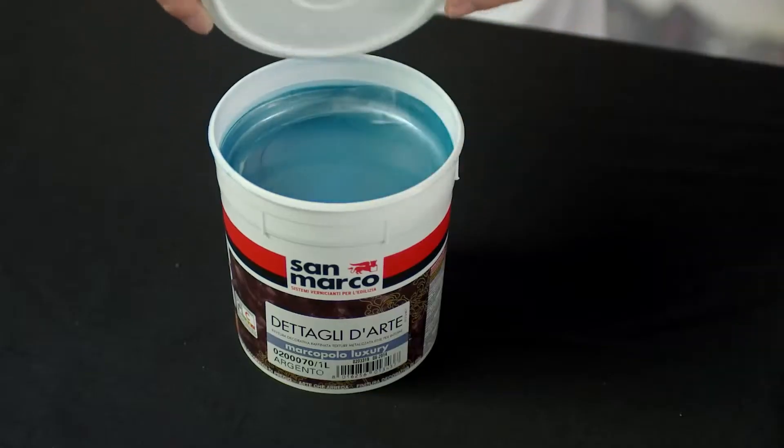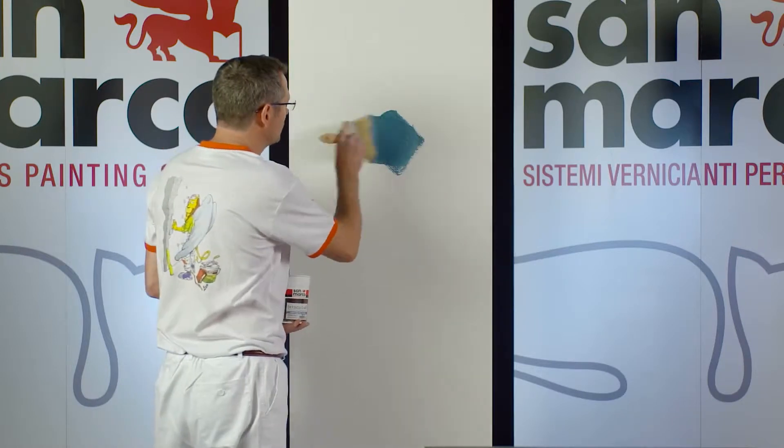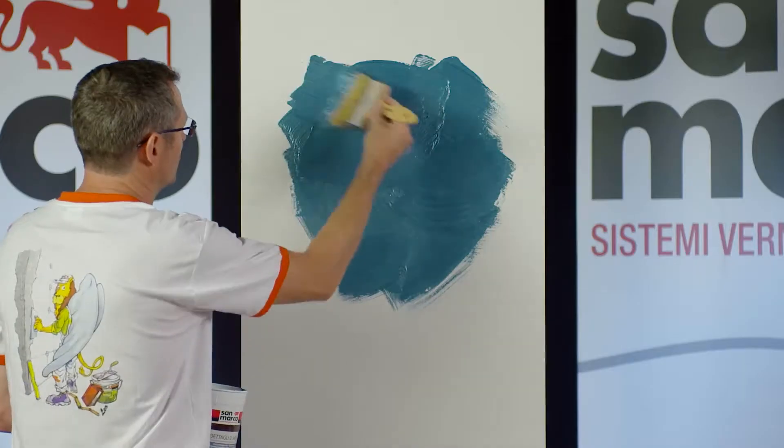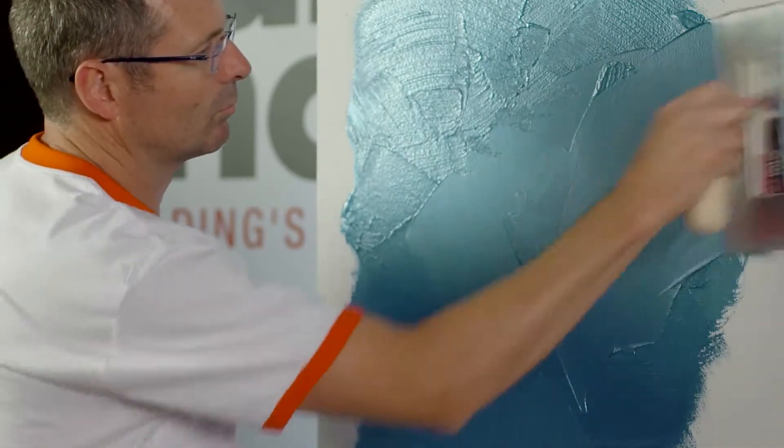Spread a coat of Marco Polo Luxury, shade 0938, with a brush evenly. Spread the product with a stainless steel trowel when still wet.